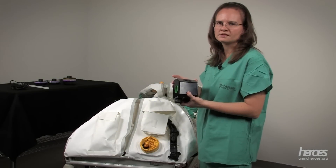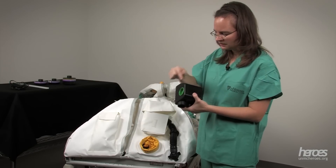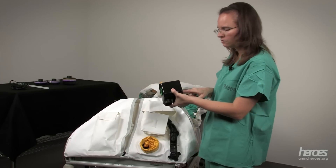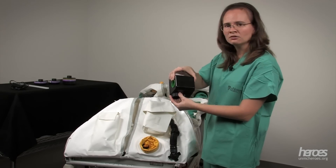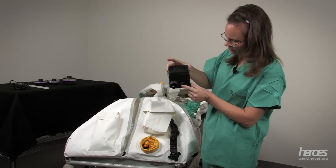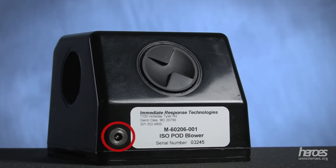The blower motor for this isopod is very similar to one that we would use for a powered air purifying respirator. There are three air inlets, two of which we're actually going to cap. The third one is where we're going to connect to the isopod using this hose and screw connector. The air outlet at the bottom is where the air will pass out having been filtered back into the environment. At the bottom you'll also see the power switch, and on top you'll notice a silver port to connect the battery charger.